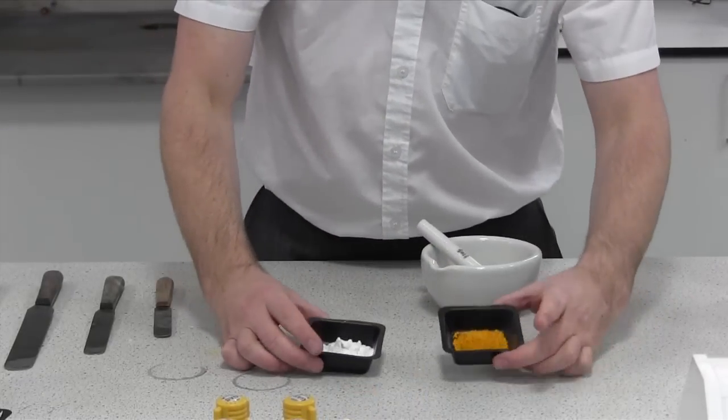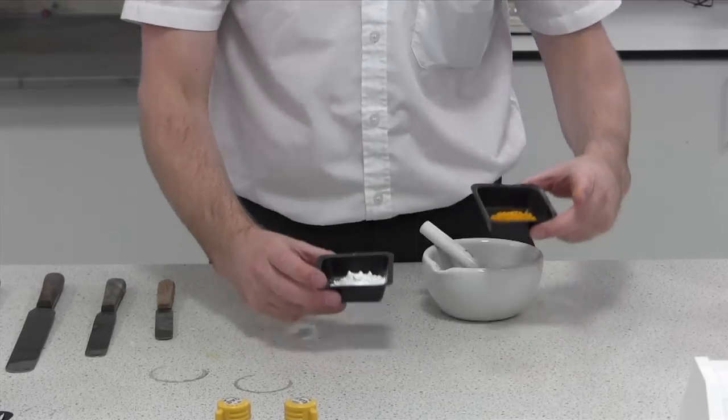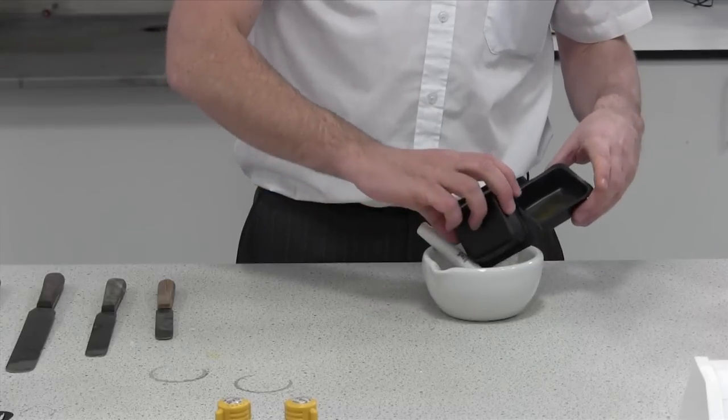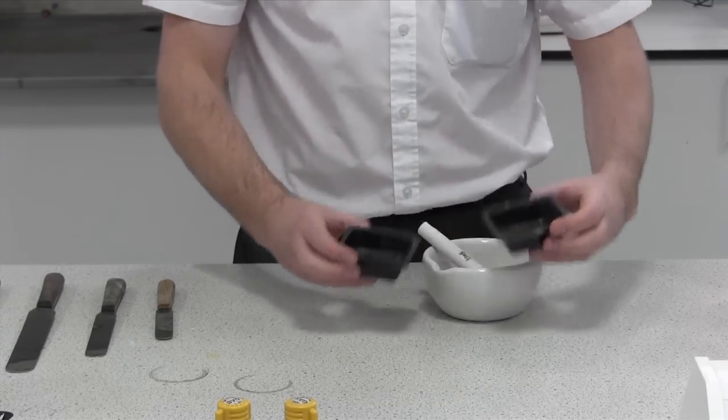Looking at these two powders, we've got the riboflavin and we've got the starch. We've accurately measured these and you've had them checked. So it's quite simple — pour the powders into the mortar and pestle.